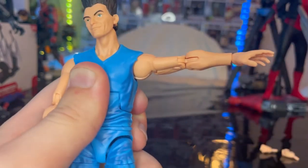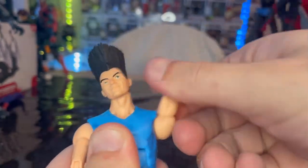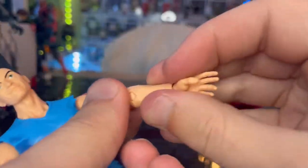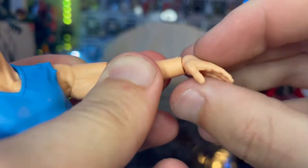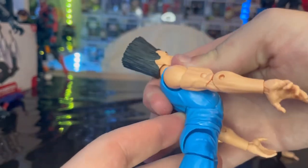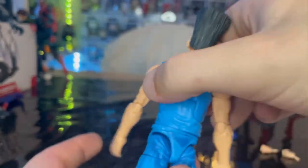Shoulders can move out that far with 360 rotation. Bicep swivel, double jointed elbows. Wrists can hinge down and up that far, with 360 rotation. He has an ab crunch — he can go forward that much and backwards that much. He also has a waist swivel with 360 rotation.